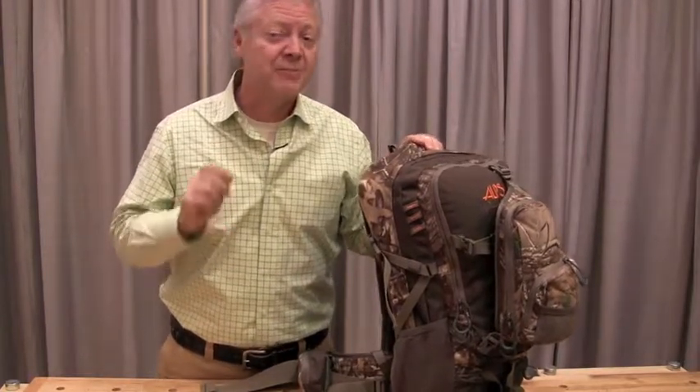I think Alps Outdoors has hit the sweet spot with its brand new Crossfire Pack. This is a brand new pack, not a line extension, not a new and improved product — brand new from the back end.